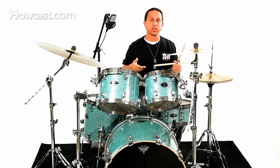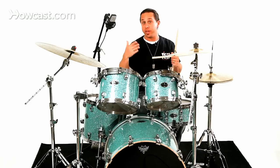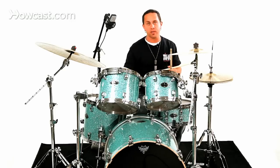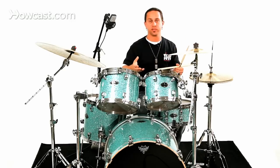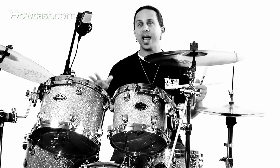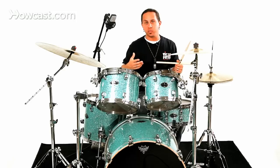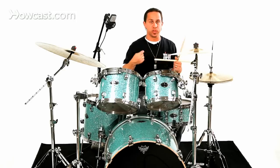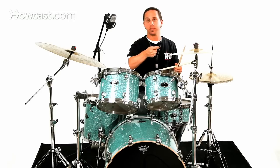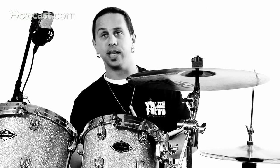The purpose of a crash cymbal choke is that you're duplicating what your band is doing. At the end of a phrase, or even the beginning of a phrase sometimes, they'll cut off a chord or a certain section of a song, and you want to cut off with them and take away any sound that might be bleeding over. What I'm going to do now is play a four bar phrase with a groove, and at the end of that, where I would normally place a crash cymbal on beat one of the next phrase, I'm going to play that but shortly after cut off the sound. It'll sound like this.